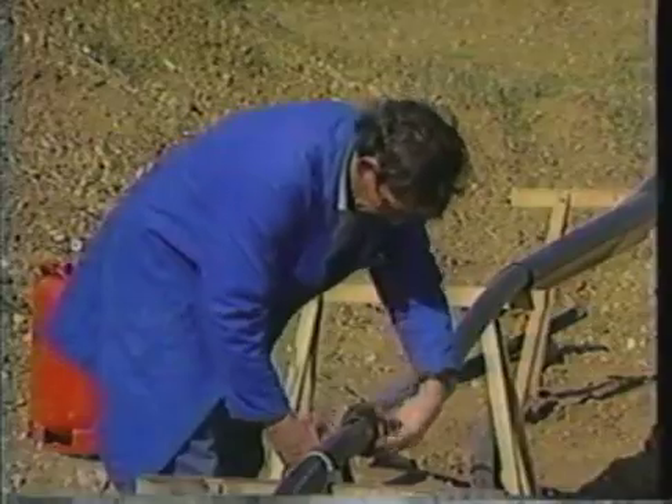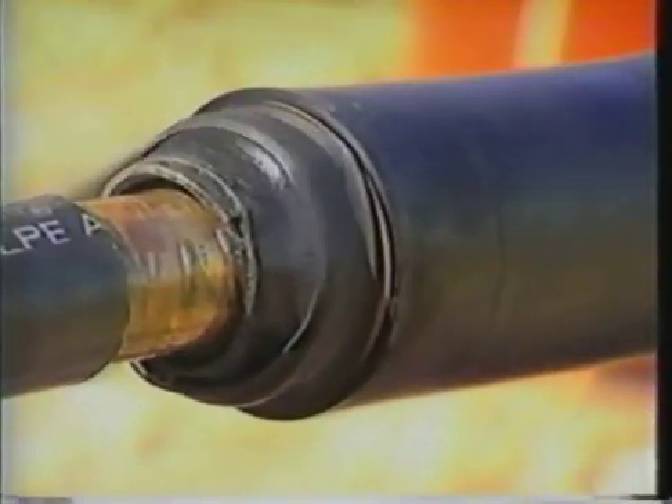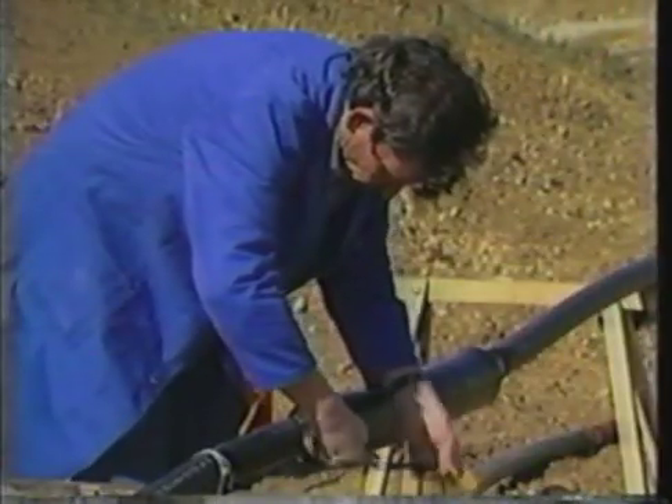In addition to the hot melt adhesive at the ends of the inner tubing, a mastic is applied to provide a further moisture block.